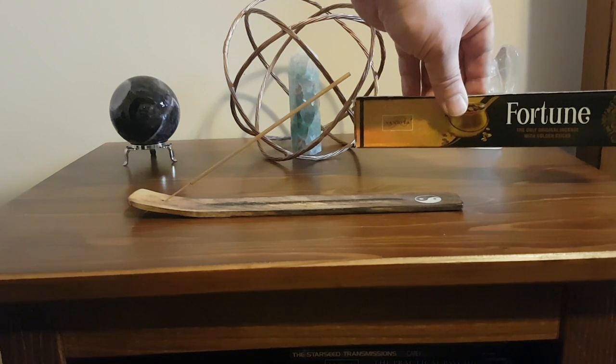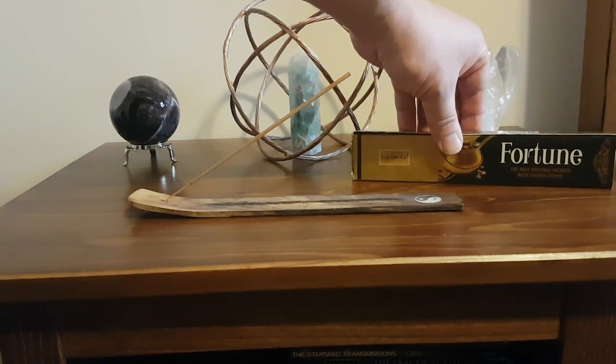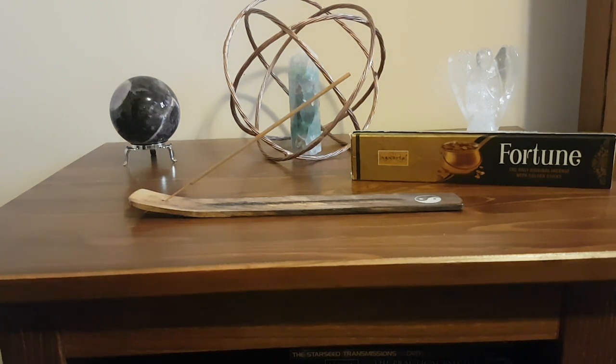The name of the scent I'm going to burn today is called Fortune, and there are many different kinds available. But for the purposes of this video I'll just light this particular one.